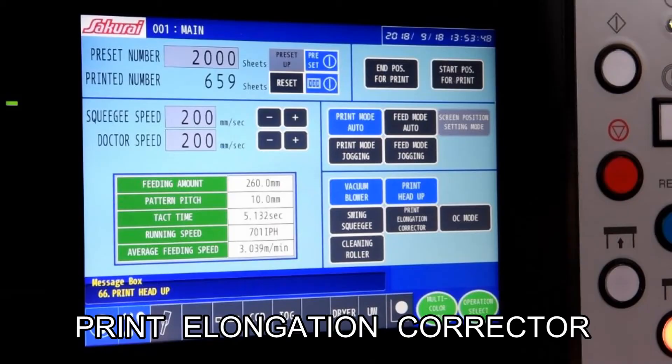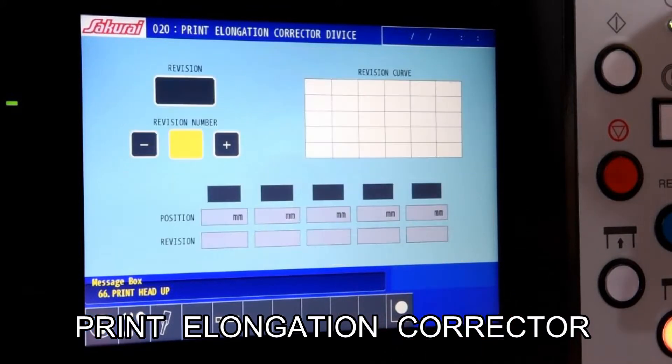Additionally, printing length can be adjusted by a printing elongation corrector using several drive motors.